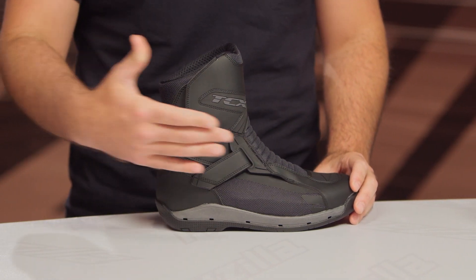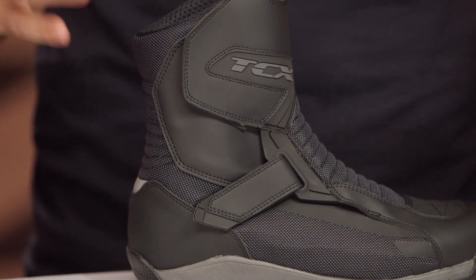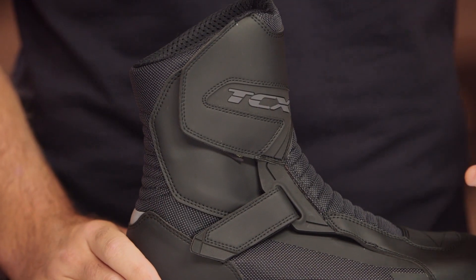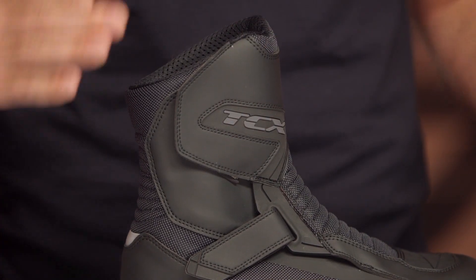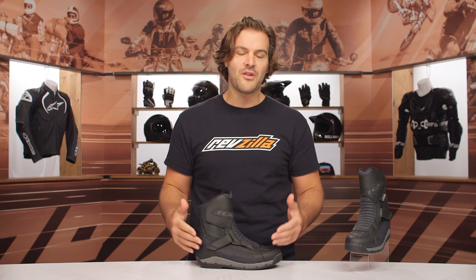So what TCX has done is they've now introduced the Airwire Surround Gore-Tex, which is going to be more of a mid-height version. My only real complaint is that these are coming in around the $280 mark, whereas you can go the full-height for $300. I don't think they did enough to differentiate the price. I would have loved to have seen these coming in probably somewhere around the $250 mark.